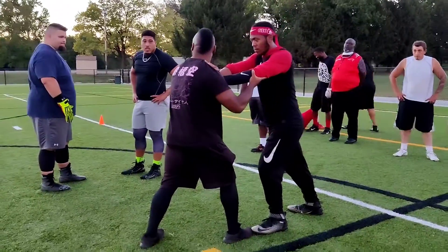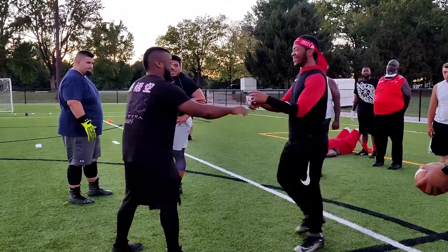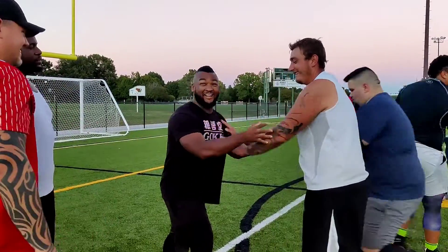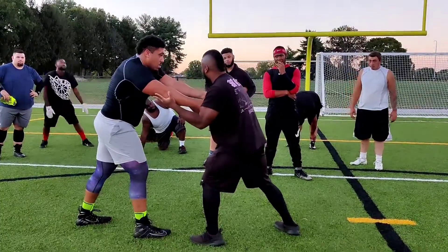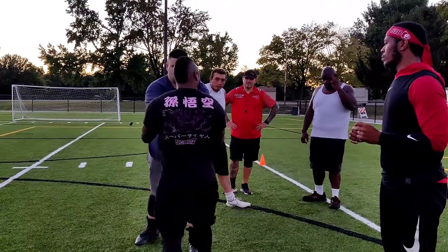You want to close the elbow, just like that. And this allows me to be able to take it wherever I need to go. Good push. You see that? You can control exactly where they go.